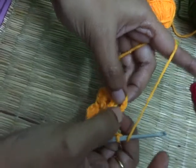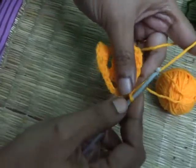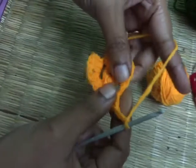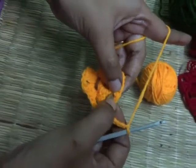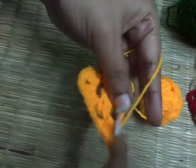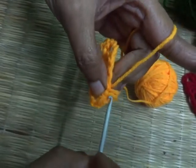One cluster of three double crochet — one, two, three. Now make three basic chains — one, two, three. In this same gap, I am going to make one more cluster of three double crochet — one, two, three.